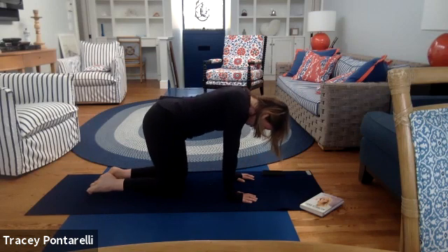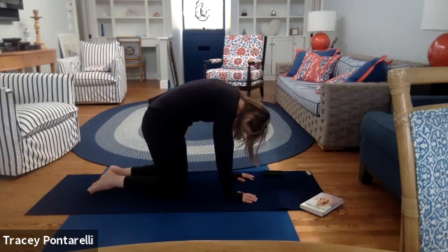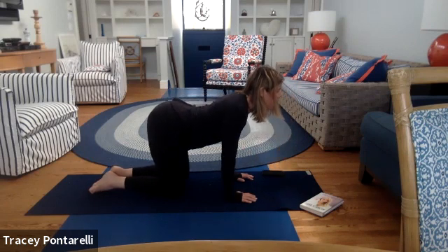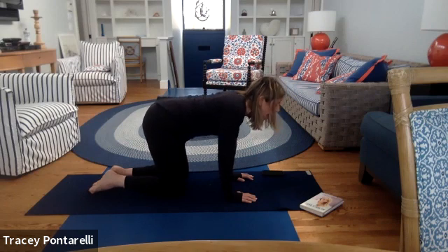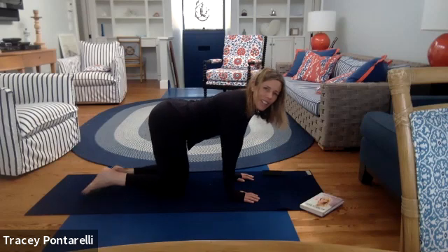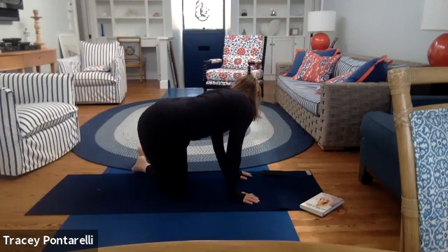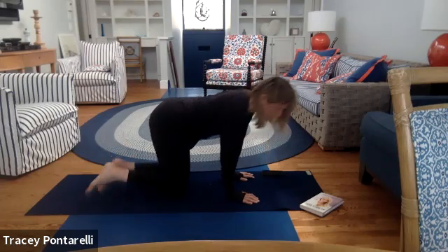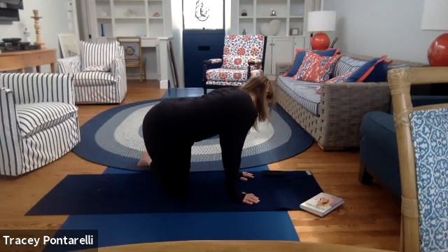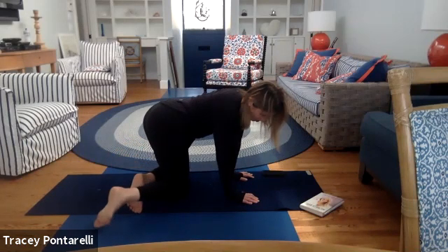Two more times on your own. Think about how grateful your spine is that you're doing this work, moving through it. Think about how grateful you are to have a spine that moves at your will. Hold it center — we're going to wag our tail. Feet come out to the right, shoulders come to the right, feet go to the left, shoulders come to the left. Just go side to side for eight, seven, six — wagging the tail. Four, three, two, and one.